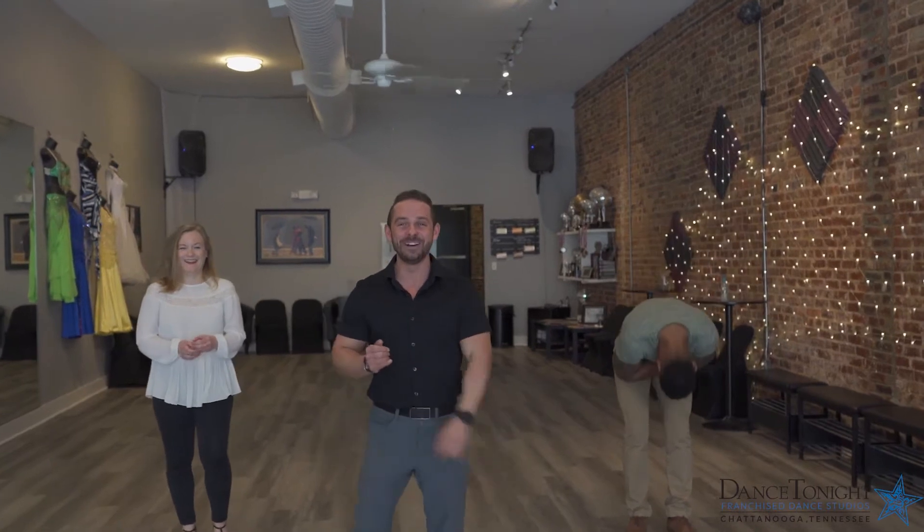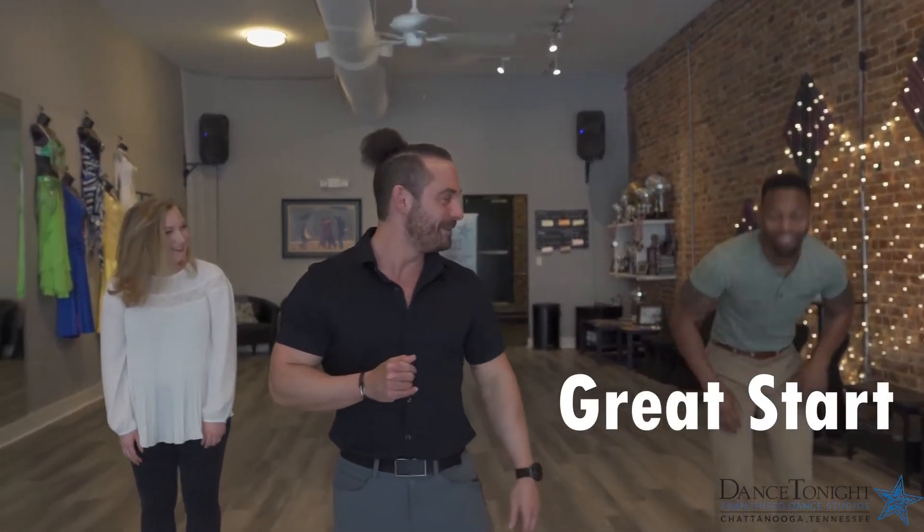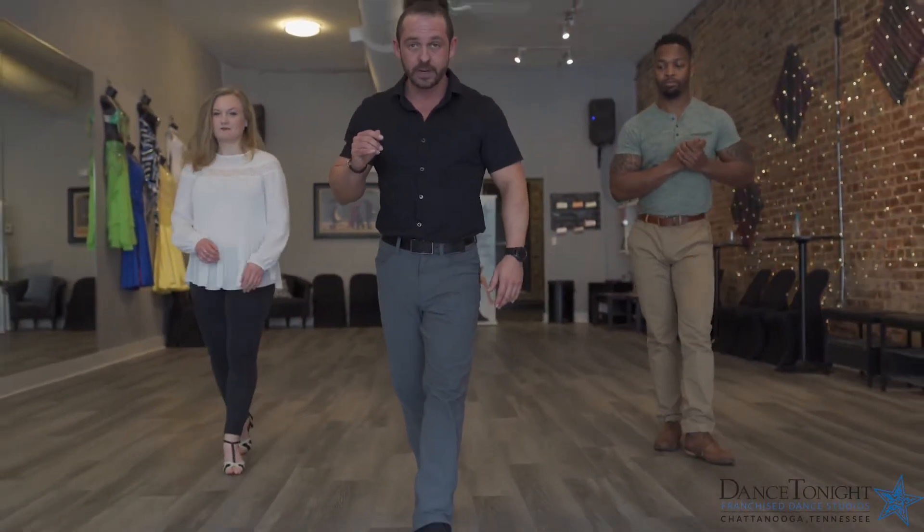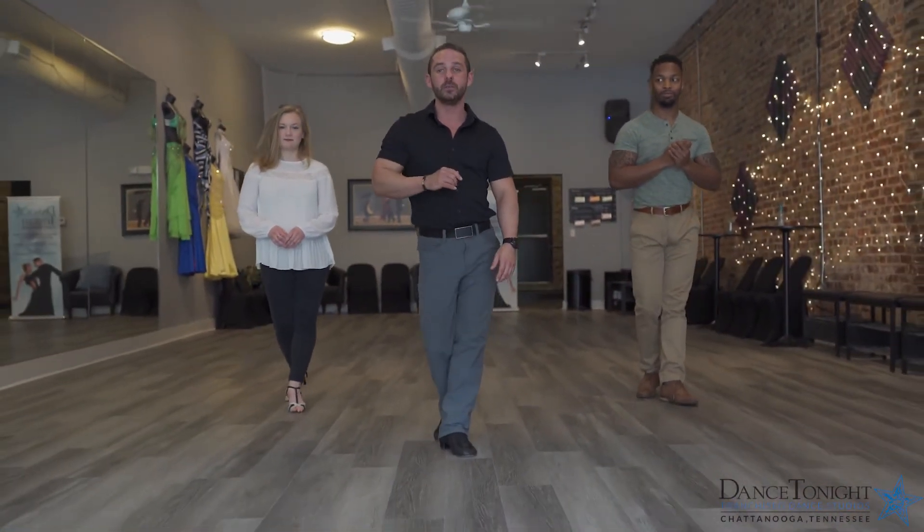My friend Casey and my friend Emily are going to back up just a little bit, because this is all about me. What we're gonna do is start with the left foot rocking forward — we're just gonna put that foot right in front of the other one. We're going to rock, rock, place.